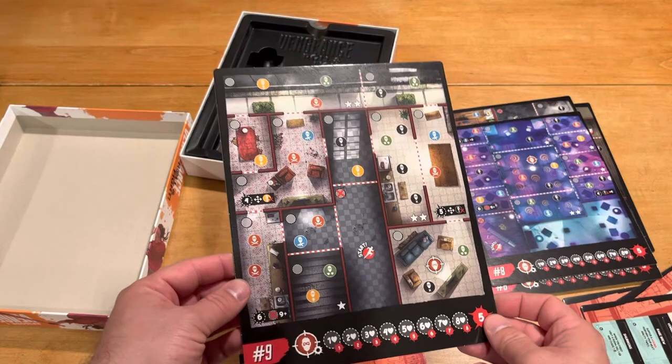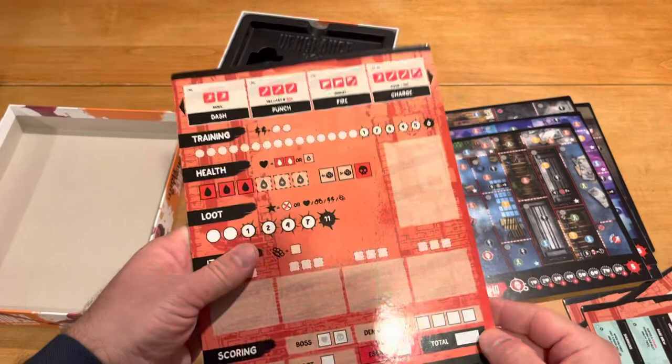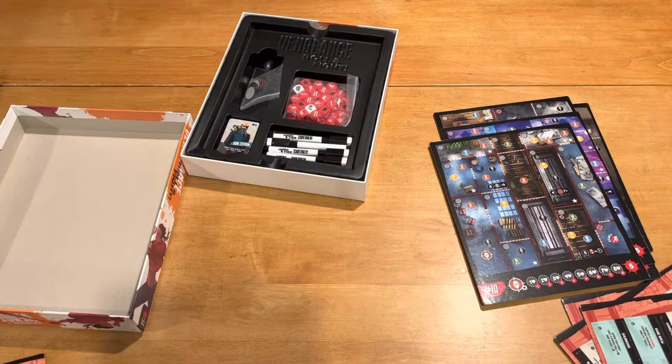By the way, this is not the Kickstarter edition — I just bought this regular retail edition. There are ten different maps in the Episode 1 box, and then you have one character. The four character boards are all identical, and what makes them different is the cards and such that you put on there.